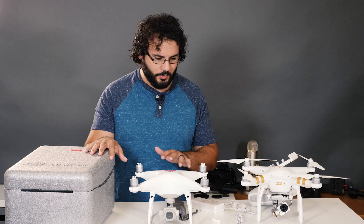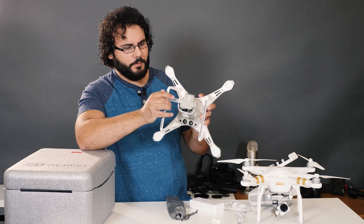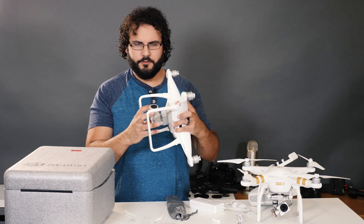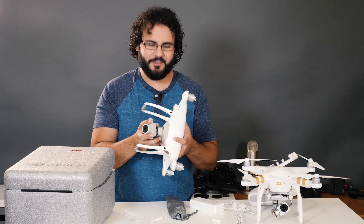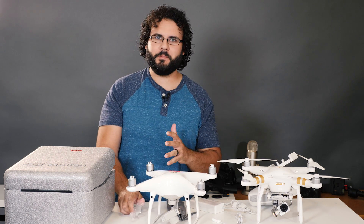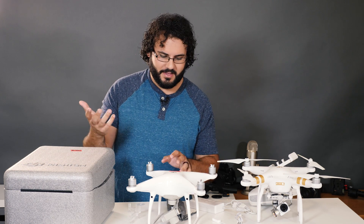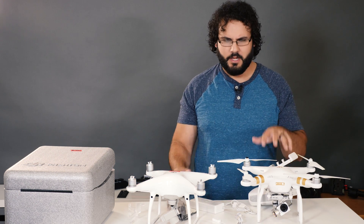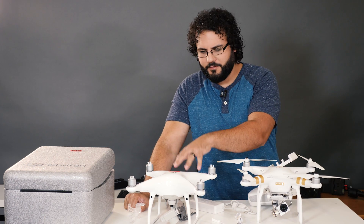There's a ton of upgrades in this one, mostly revolving around the camera. You have a one-inch sensor now, which is going to compete with a lot of higher-end cameras. The bit rate is also higher — you're talking 4K at 60 frames per second at 100 megabits per second, which is awesome. That's kind of like the recording bit rate of GH4s and Sony A7Ss — professional-end cameras. This compares to 60 megabits per second and only 4K at 30 frames per second on the Phantom 3.